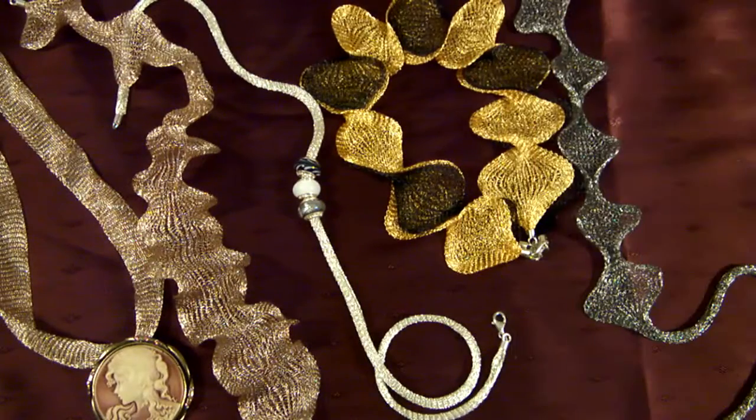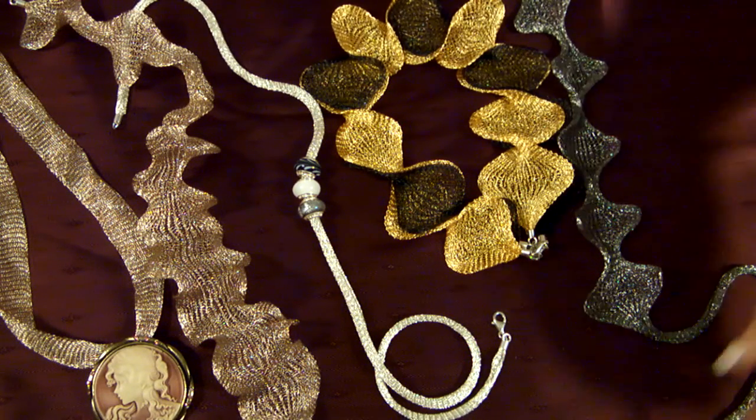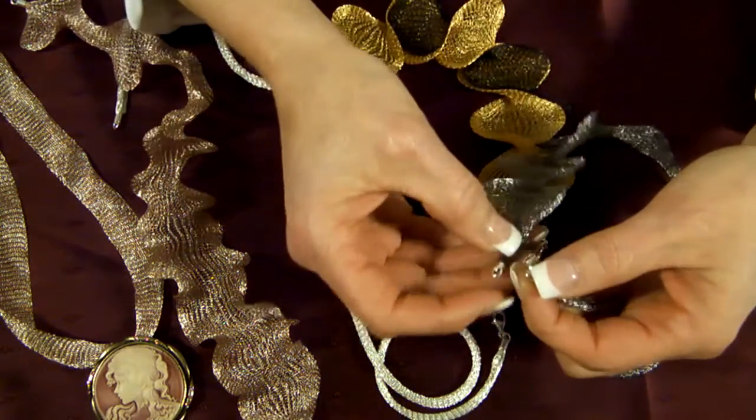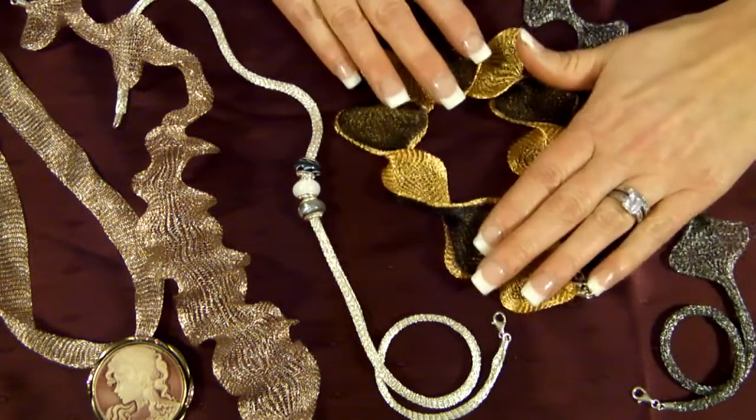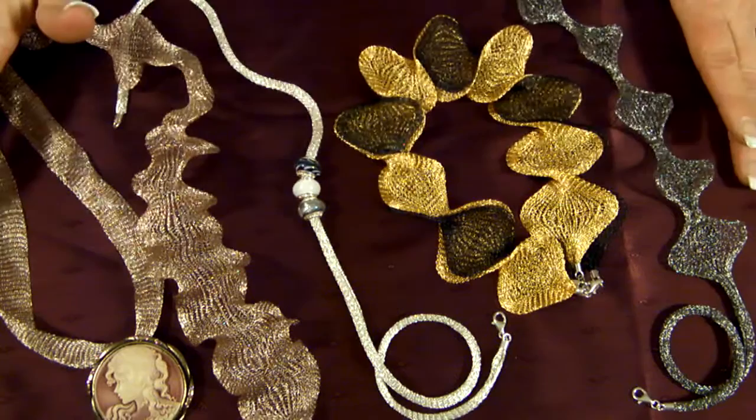Our new Italian mesh necklaces use the strength of titanium wire to create a strong, versatile, and super lightweight accessory. They're accented with a sterling silver lobster claw clasp. It has a silky texture, is 24 inches long, and comes in a variety of colors.